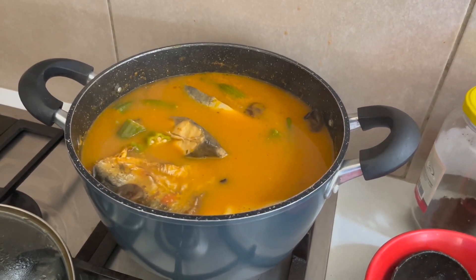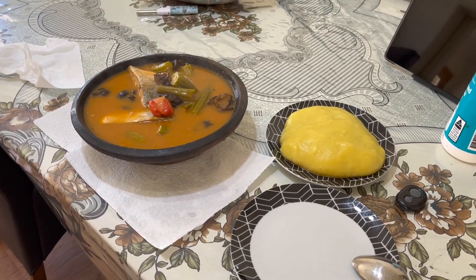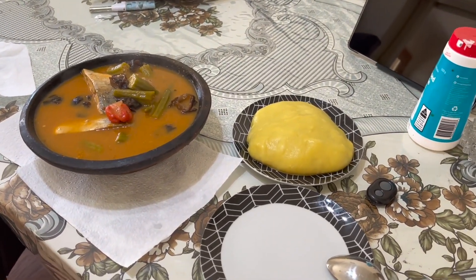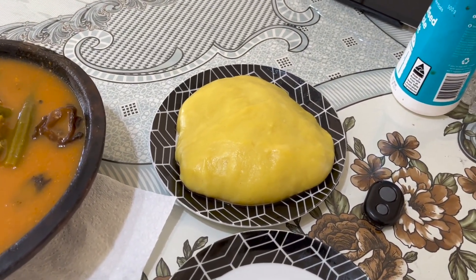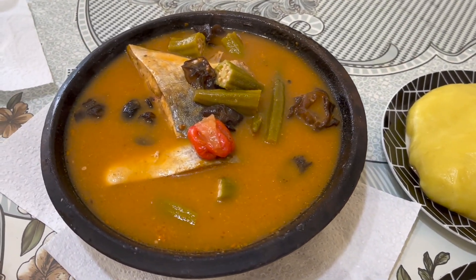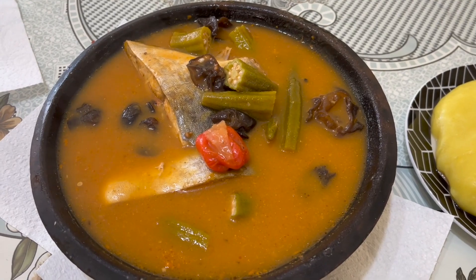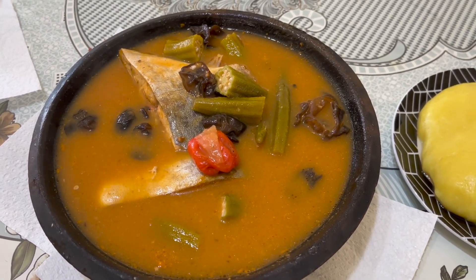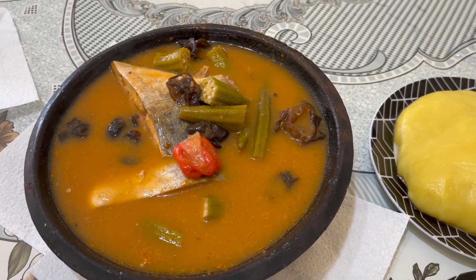So hopefully when I start eating you all join me. This is the finished product — that's the pounded fufu over there, that's a plantain fufu, and this is my soup. Light soup, fresh fish, smoked fish. I've got some pakoshi today, I've got some black fungus — very nice.